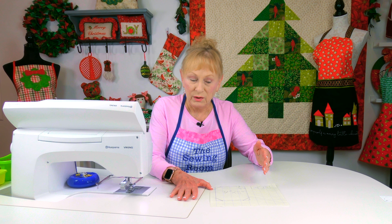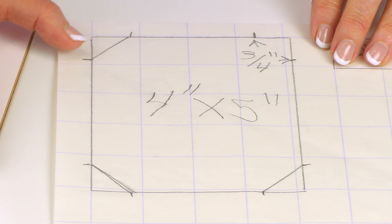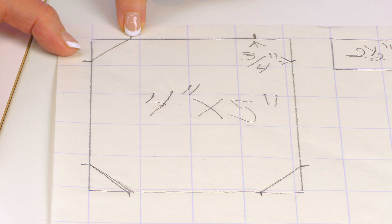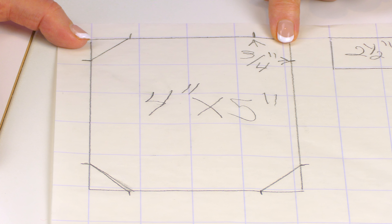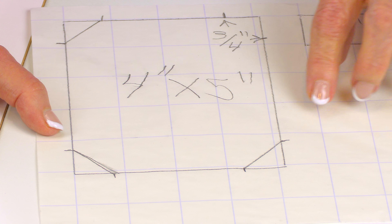Use your grid lines if you like to draw your mason jar. You want to highlight an area or draw lines that are approximately 4 inches by 5 inches. At each corner, you're going to mark from the corner in and the corner down at three-quarters of an inch. You'll do it on this corner and then the bottom two corners, then draw a line to connect the two marks.